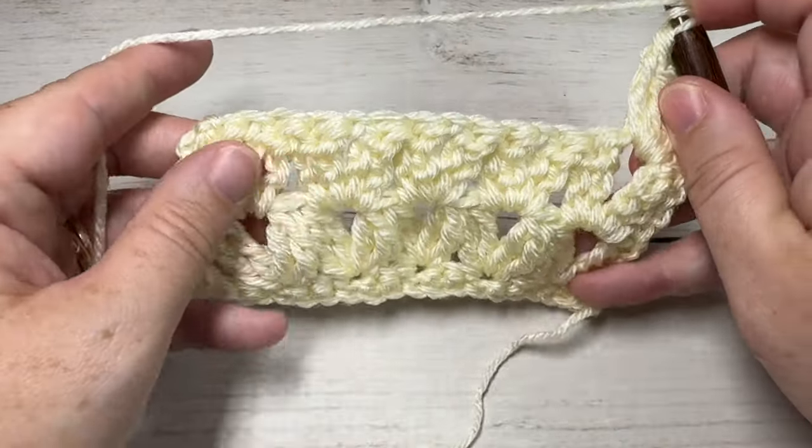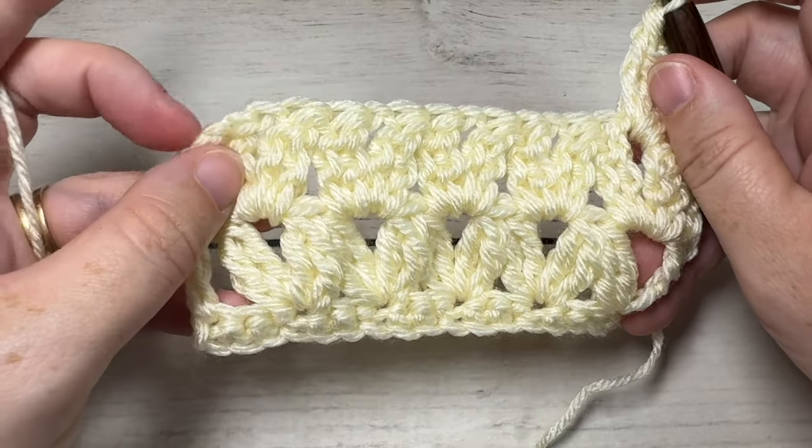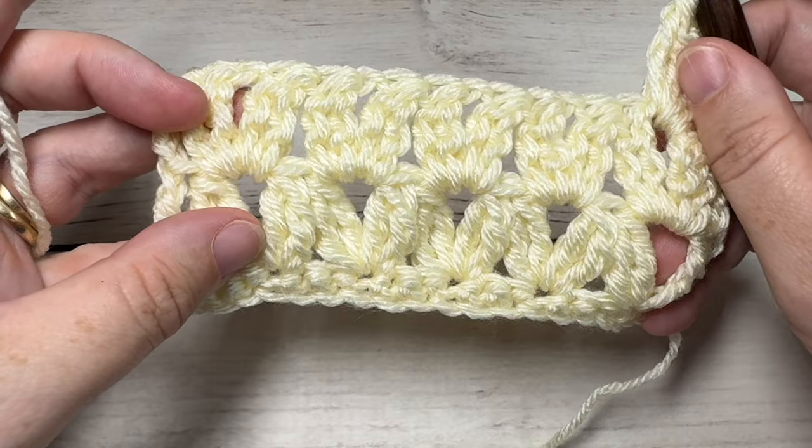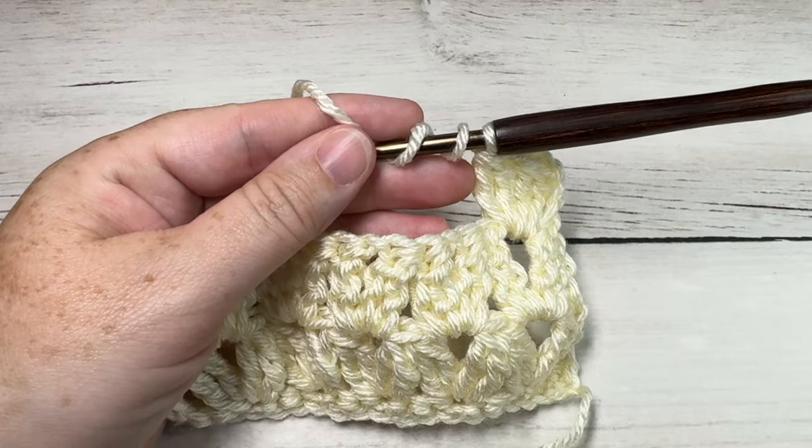And that's all there is to this triple cluster V-stitch! Thank you so much for joining me. I invite you to subscribe. If you happen to make something with this stitch and share it on social media, be sure to tag Rich Textures Crochet — I always love to come by and admire your work. Until next time, happy crocheting! Bye!